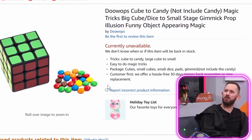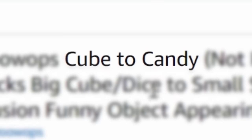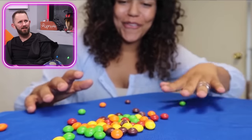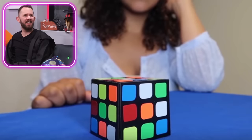Cube to candy — magic tricks, big cube dice to small stage gimmick prop. So many words and it doesn't tell me anything. You're supposed to make it so all the colors of the Rubik's Cube turn into sour candy. There was some kind of jump cut — look at that cube compared to the difference between that one. She's twisting it to the one he's gonna put down — it's not even a Rubik's Cube. You have to do a sleight of hand to change the Rubik's Cube to be able to do this.